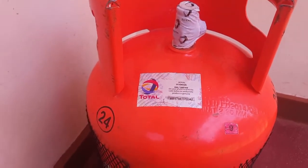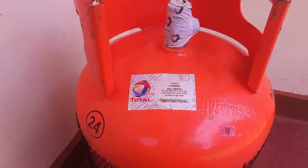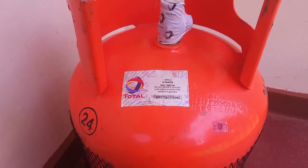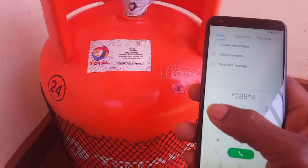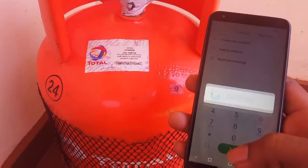Let me get my phone. The USSD code to dial is *288*4*44# — go ahead and dial it.